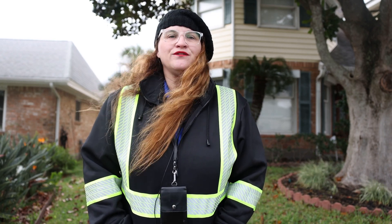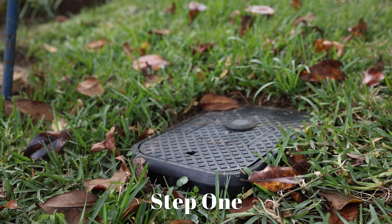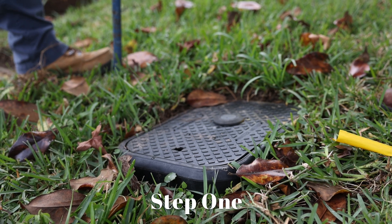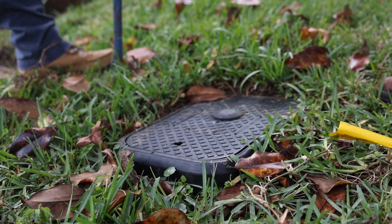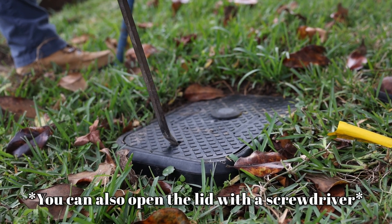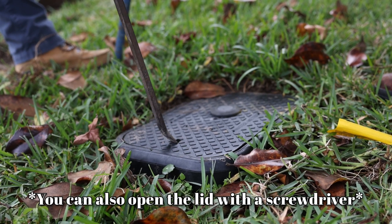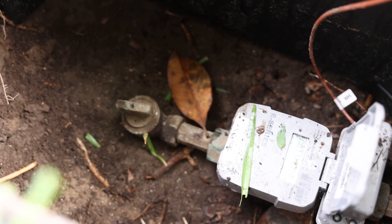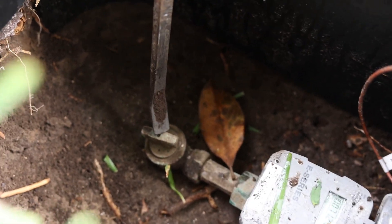We're going to walk you through a couple of steps to get you all ready for the weather that's upon us. This is our meter box. As you can see, there is an earth that sticks out the top. Ted's going to open the box for us. Be very gentle not to rip out the earth if you do have one. This is inside your meter box — that is your T-stop.